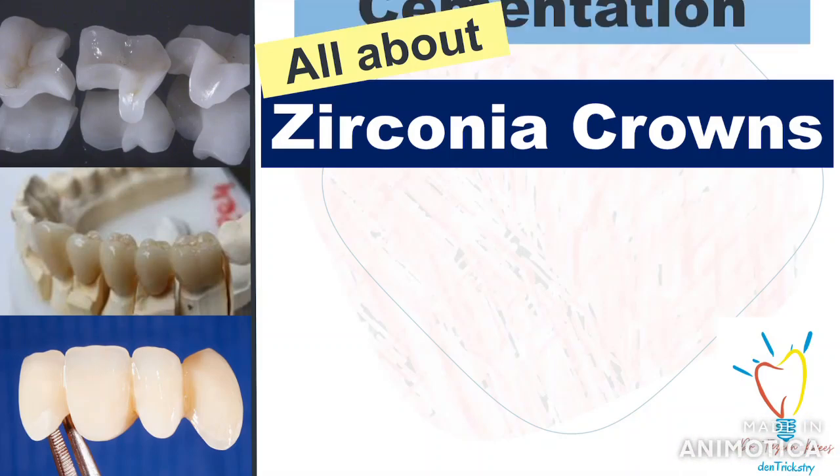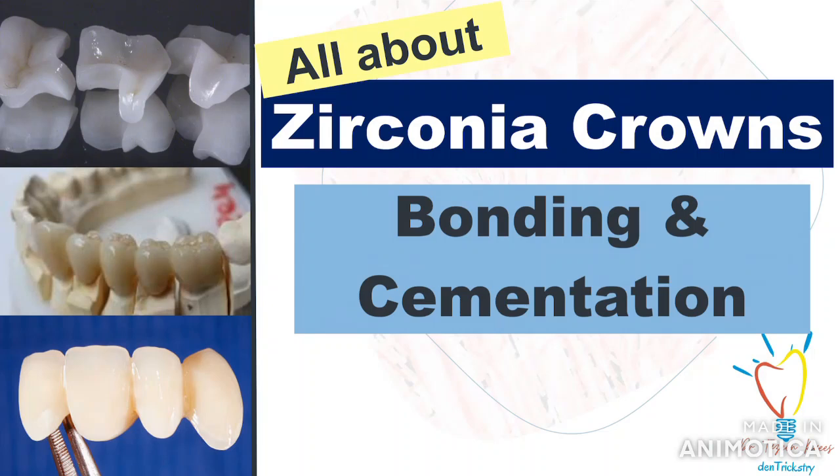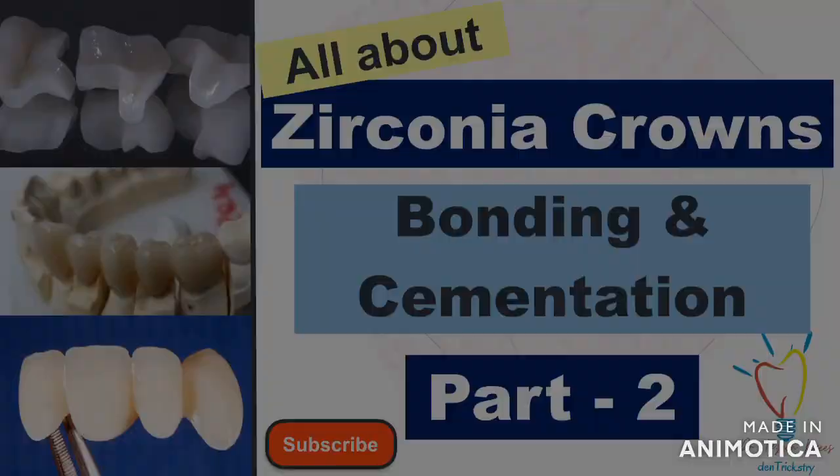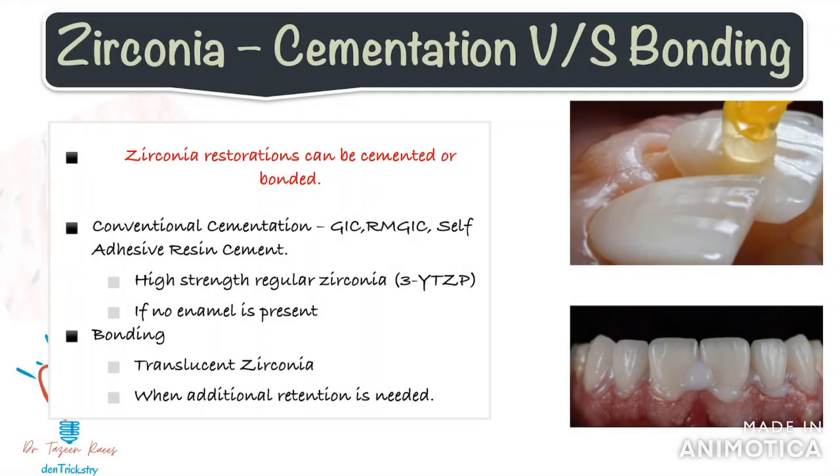Hello everyone, welcome back. In this video we will look at the cementation and bonding protocol of zirconia restorations. This is a continuation of part 1 of the video. If you haven't already, do check that out to have a broader understanding of the material properties of zirconia. So let's begin.